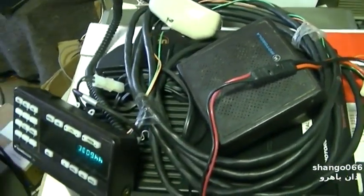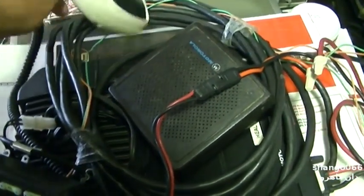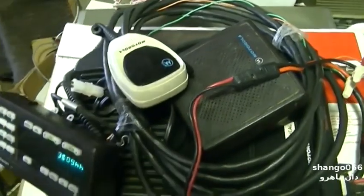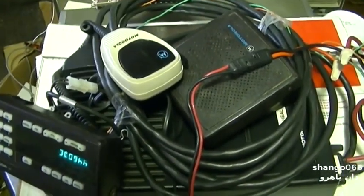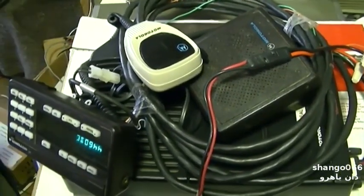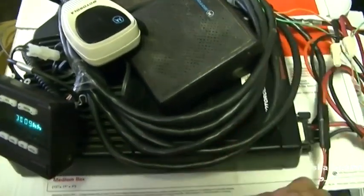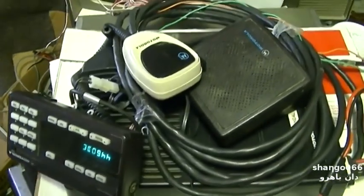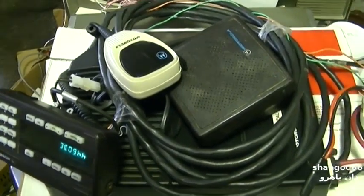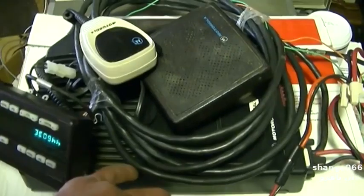This is a Motorola Spectra commercial radio, like police or fire would use. I've done videos on recapping these before, but today I'm going to try something else: adding a preamp to the front end. There's a kit on eBay — I think it was around $20 shipped — and it's supposed to improve the sensitivity quite a bit on these.